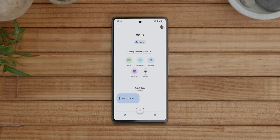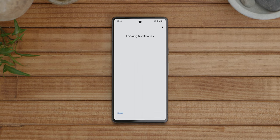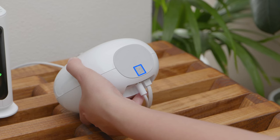Open the Google Home app, then select Setup Nest Wi-Fi Router to add Nest Wi-Fi Pro to your home. The app will guide you through setup. When prompted, scan the QR code found on the bottom of the device.